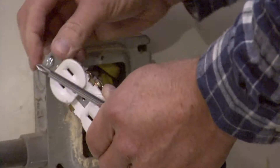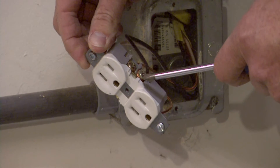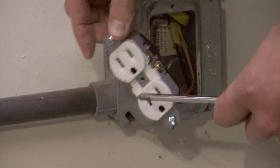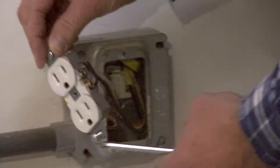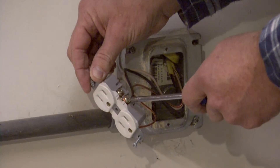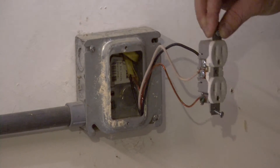And then the black wire — on your outlet there'll be a brass color side and then a silver color side. The black wire goes to the brass color side, and the white wire attaches to the silver side.